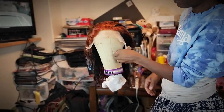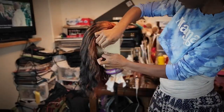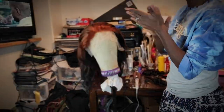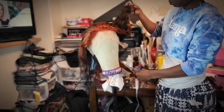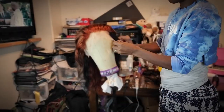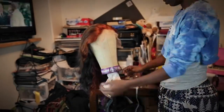I left the dye on the hair for about 40 to 45 minutes and then washed it out. I used a purple shampoo to wash it, and then I used Silicone Mix to deep condition it to bring the hair back to life. It didn't dye completely, but I did want the original curl pattern to come back because it is a body wave wig.